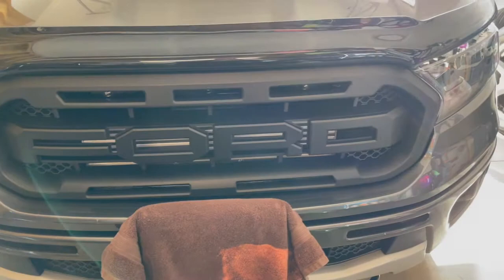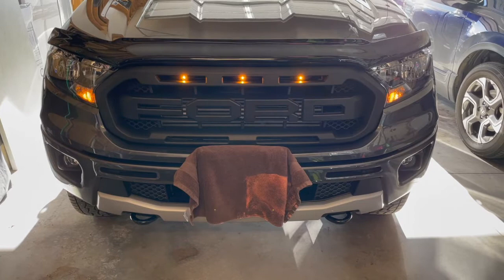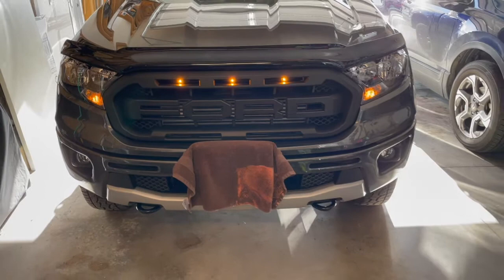There we have it — it's installed and it looks pretty good. Don't mind the dirty title; just covering up the license plate. I wired it up to that parking light spot and there are the three lights in the middle — looks pretty cool. Alright guys, thanks for watching this grill install. Let me know what you think — thanks for watching!